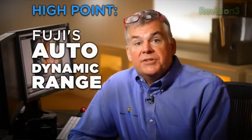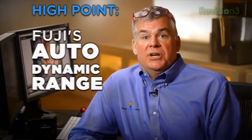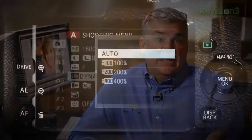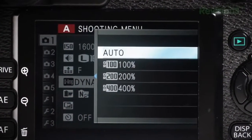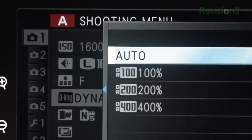Fuji pioneered some of the early auto dynamic range functions in their first breed of digital cameras and they've almost perfected it in this camera. This allows the camera to automatically judge how much shadow detail and how much highlight detail it needs and compensate for it on the fly. You can use it in auto, as I tend to do, or manually adjust it for technical or creative purposes.